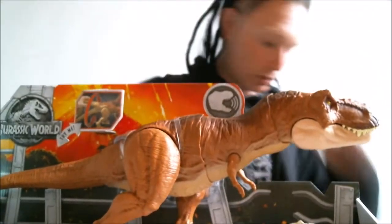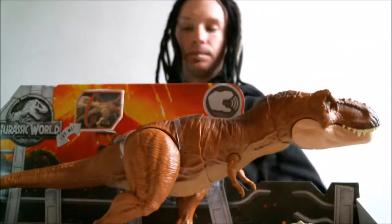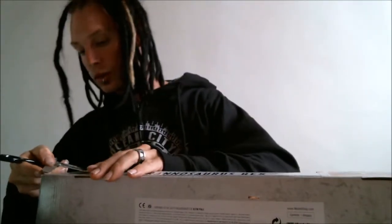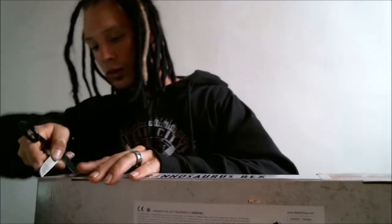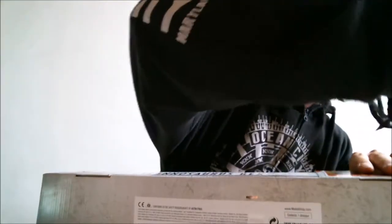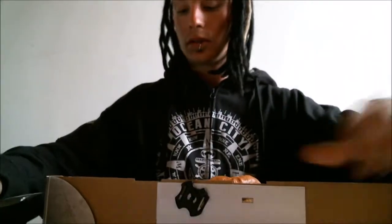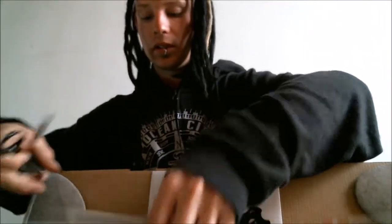Okay, let's open her up. At the bottom we've got the instructions.